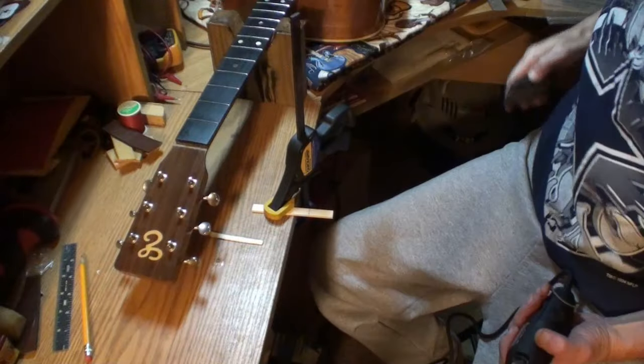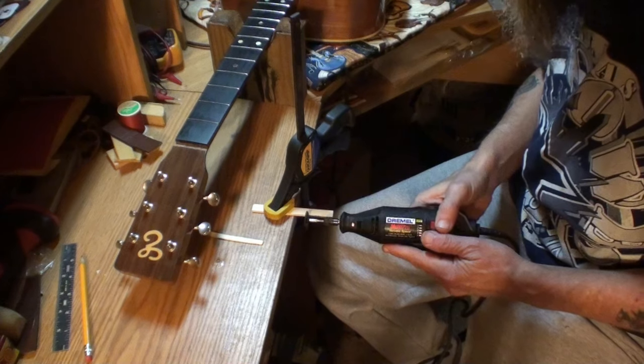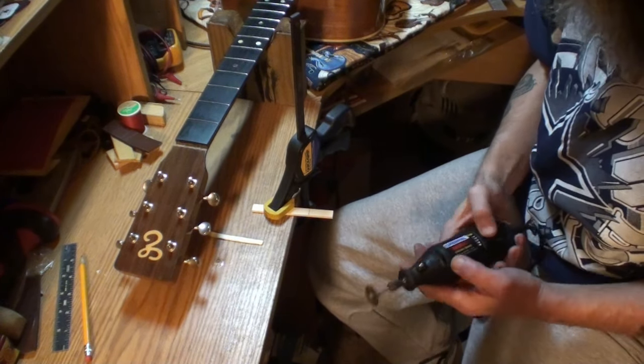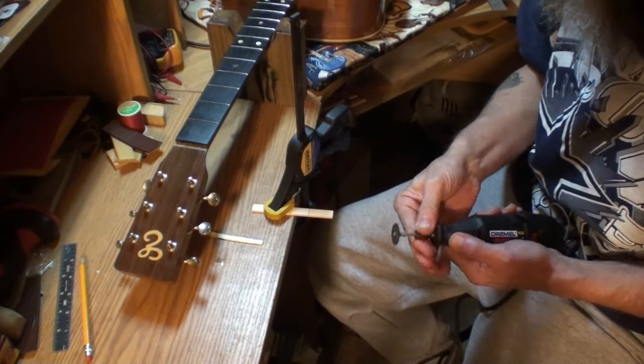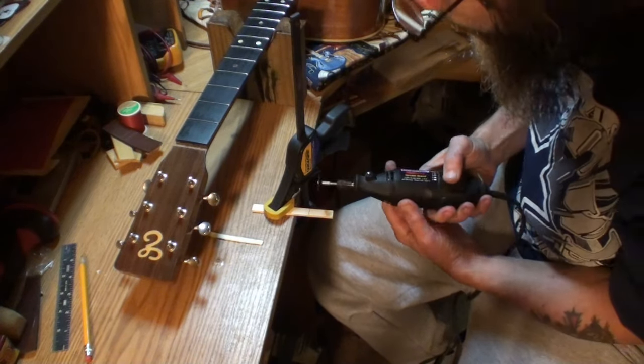All I'm going to do here is take a Dremel tool and cut this off. It's kind of a nasty day outside and I don't want to go up to the big shop, so I'm going to try to do it with what I have down here. So here we go.